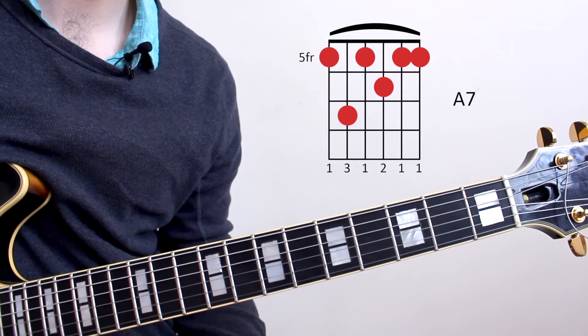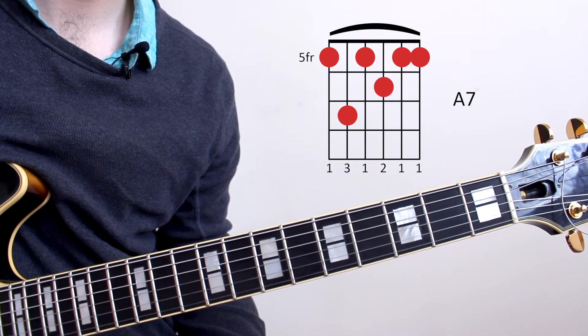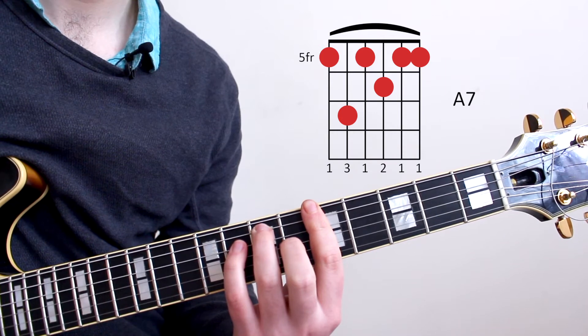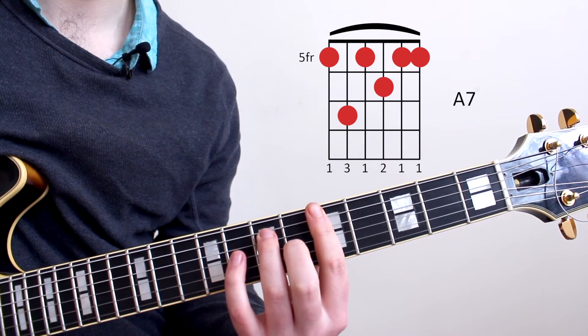That dominant chord tonicises the next chord, which is going to be an A7, which we'll play on the 5th fret using our dominant shape of the E string.